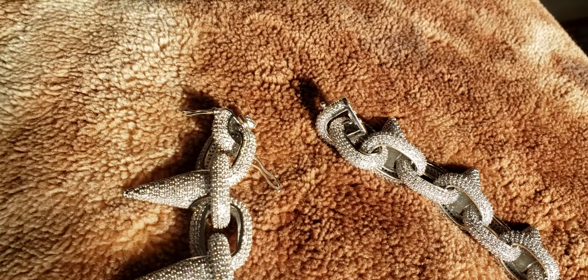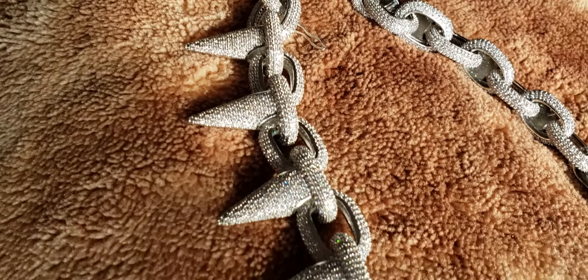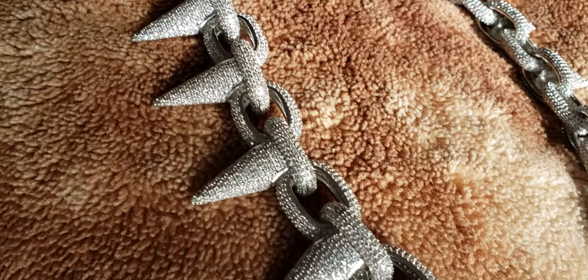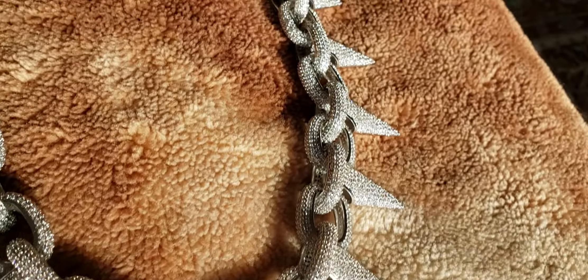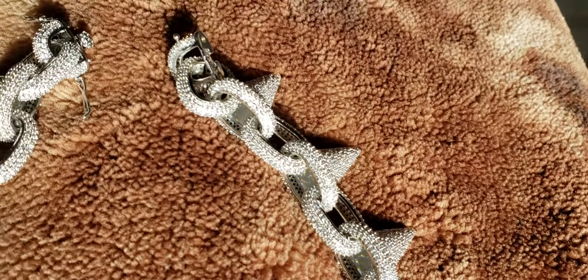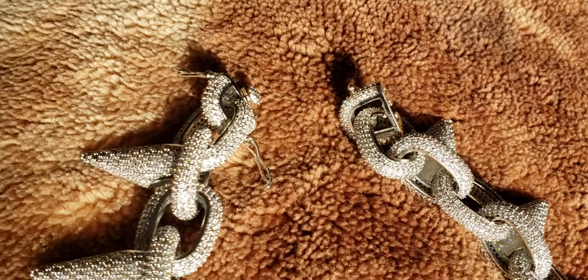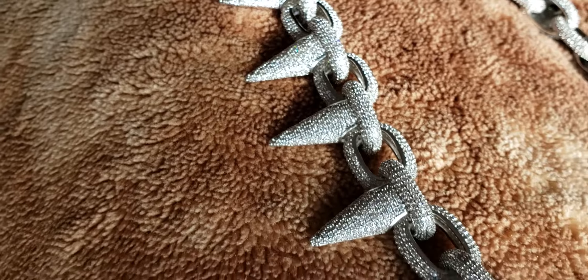This is Lil Uzi The Wrapper's Chain. Fully iced out, solid silver with white gold. This is the Natural Sunlight Test.